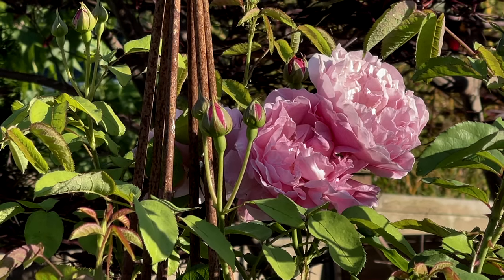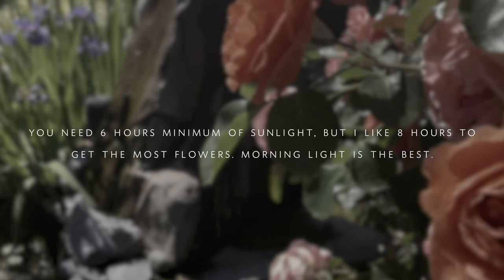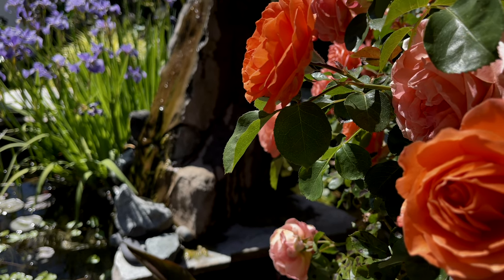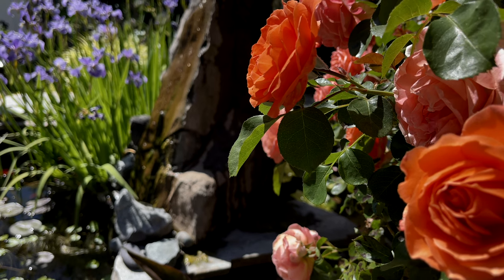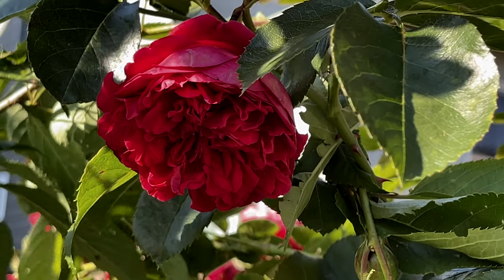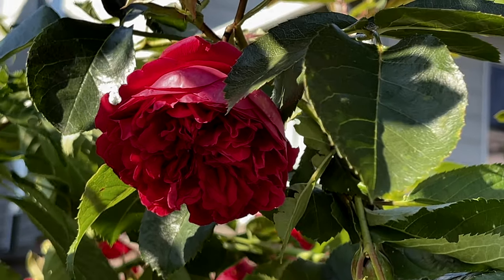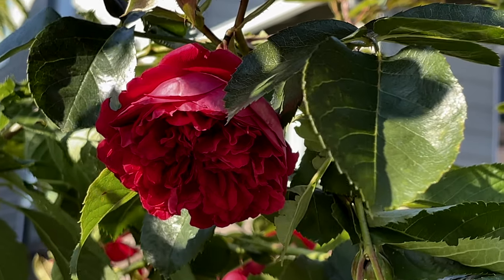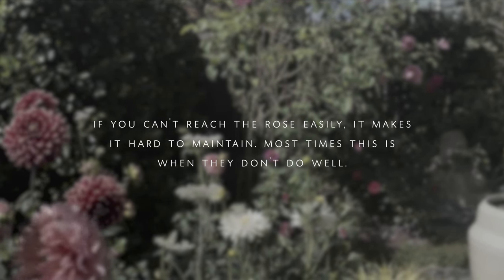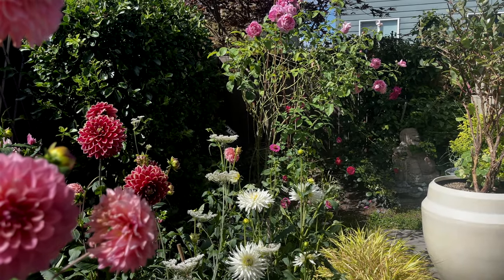This is where the fun begins, so do not be intimidated. All you have to do is find a spot in your garden that gets eight hours of sun. Make sure it has great airflow because you don't want mold to grow. The second thing is: what type of rose do you want to grow? Do you want to grow in a pot or up a trellis? Decide on the type and select that beautiful rose you've been dreaming of. Also make sure you can reach the rose so you can maintain it.